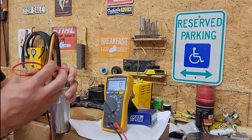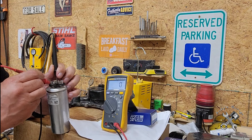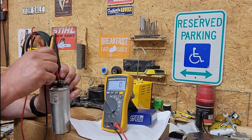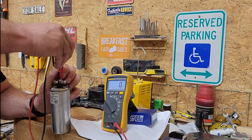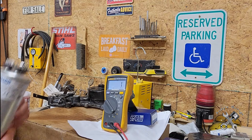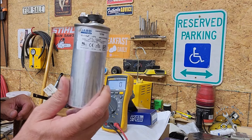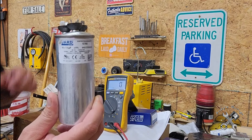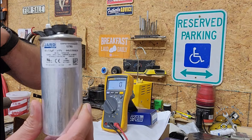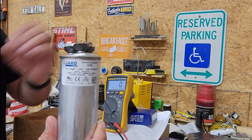So if it shows zero, you know it's bad. As you can see, no matter which terminal I stick it on - the one for the fan or the one for the compressor - it still shows zero. The reason for that is it literally blew its top. It's very common for these things to bulge out like that, and usually if they bulge out they are no good - finito. They're going to show absolute zero when you test them.